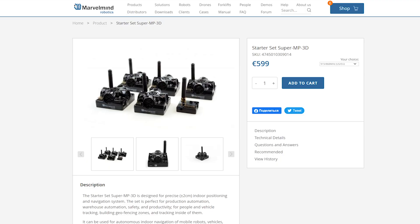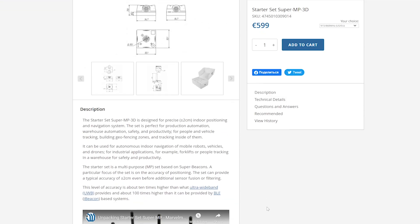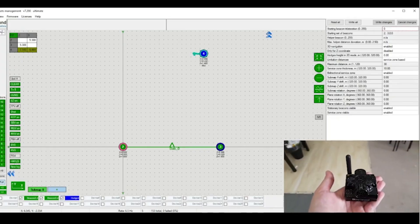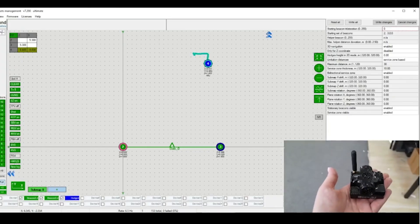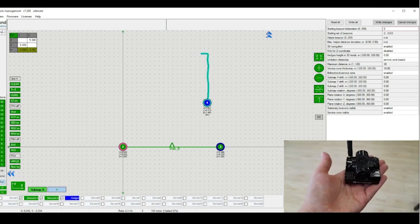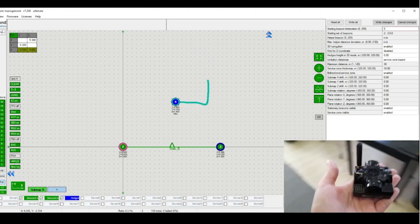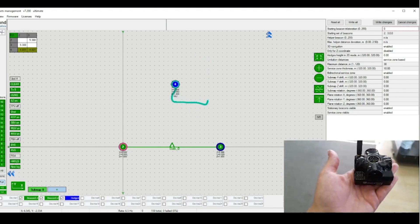I found a system from Marvel Mind Robotics which uses ultrasonics to work out the position of a mobile robot. There are four base stations each with what looks like four ultrasonic transmitters on, and then you can use a number of receivers which can work out where they are relative to the transmitters. All of the units are linked together with a radio link, presumably for sync. The demos look good although I haven't tested them personally. Apparently they work on drones okay and the basic set costs nearly €600.